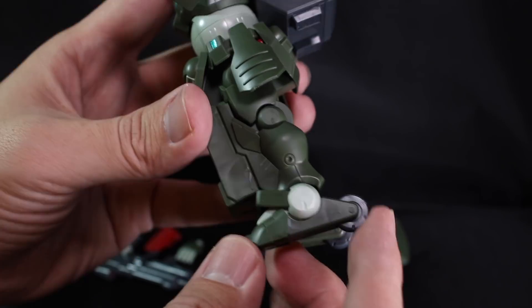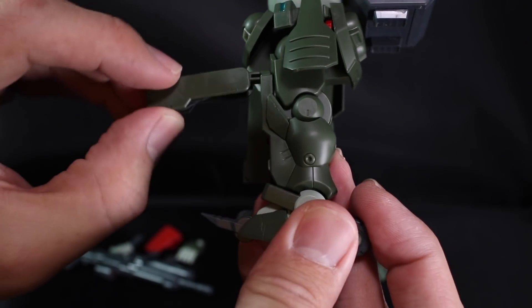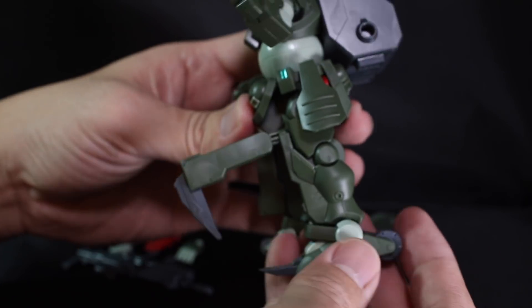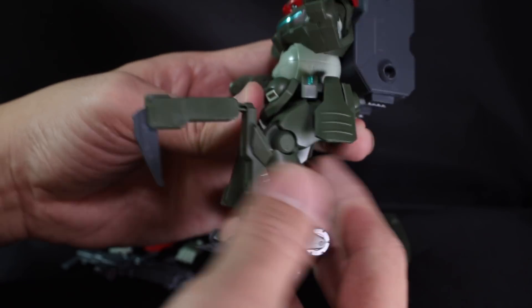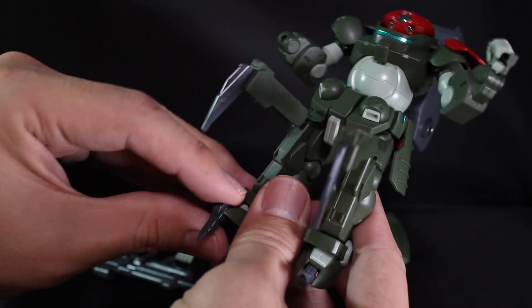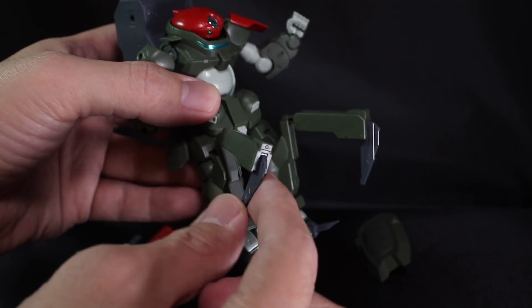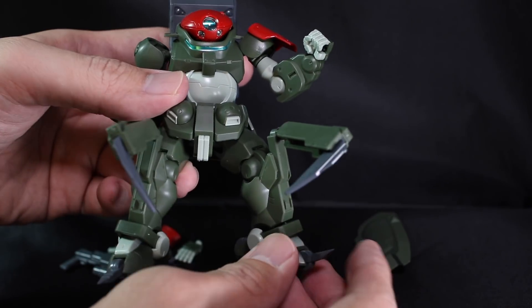When it comes to the leg part, it's different from the previous version. This one, as seen in the TV series, it can be used as a claw or a switchblade to fight the enemy. And because of the hips, the legs are actually able to move more flexibly using the claw, and it can be posed in different directions.